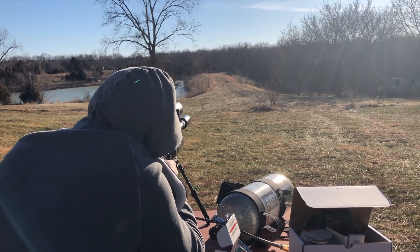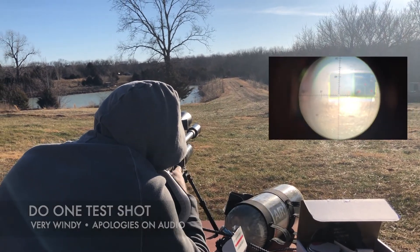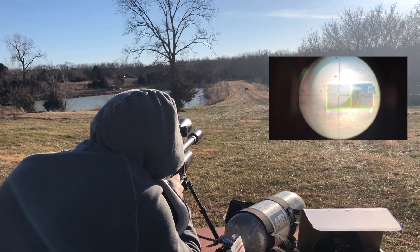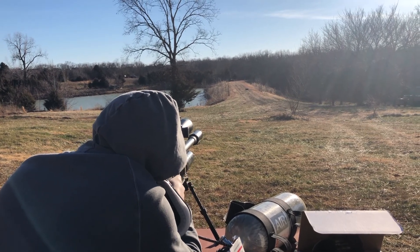Let's do a fire shot — a test shot — and find out where I'm shooting. Safety off, ready to fire. Alright, here we go.